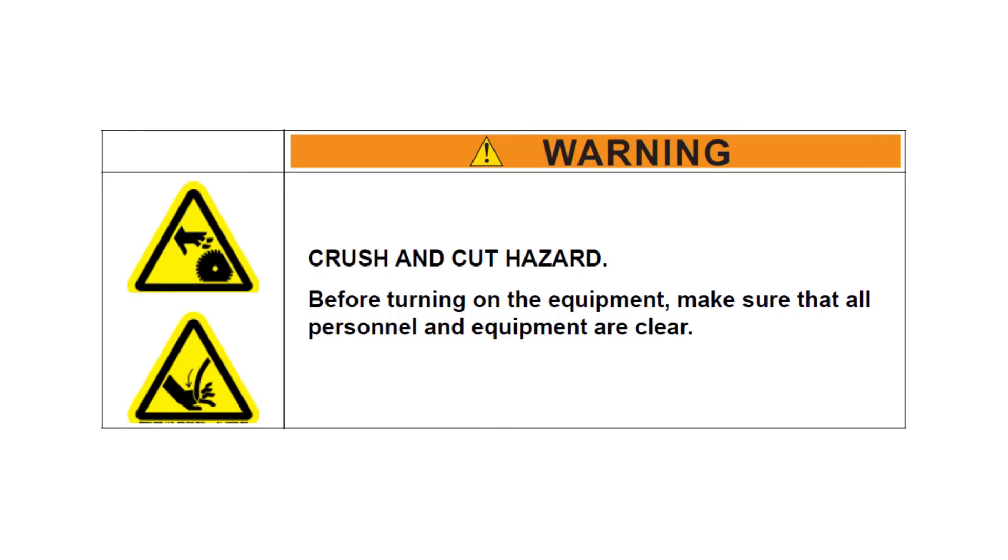Ensure that all guards and safety devices are in place and personnel are out of the restricted area before operating the saw.